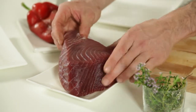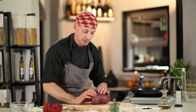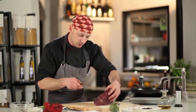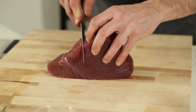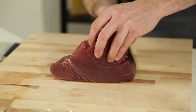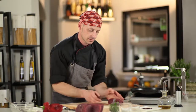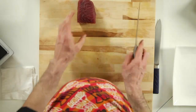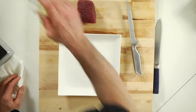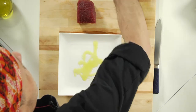Now we will use this fillet — you can see it's a beautiful part. So I will cut this fillet of tuna like that. What I have to do now is just put it marinated with extra virgin olive oil and a little bit of salt.